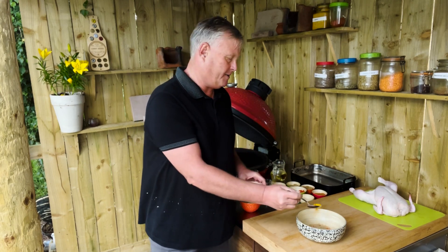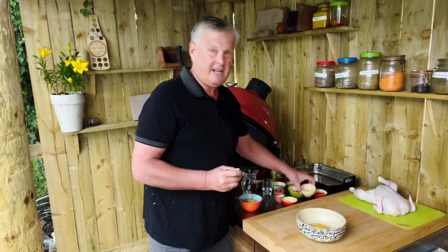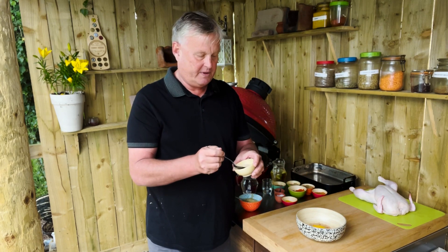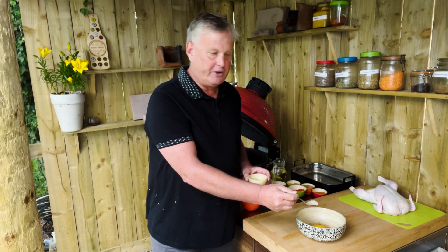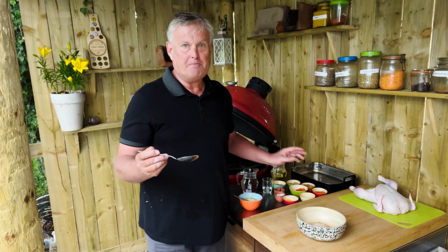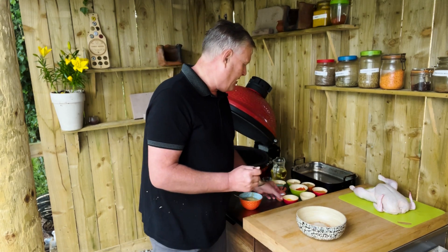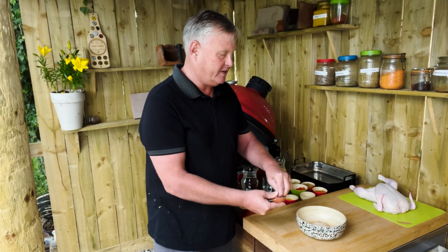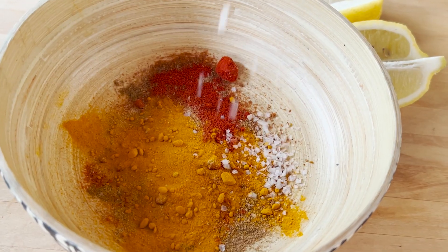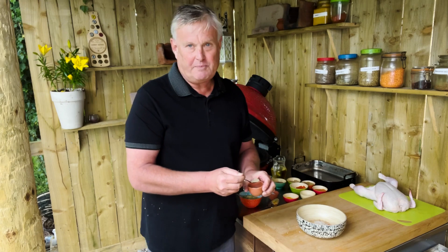A teaspoon of turmeric and a teaspoon of amchur powder. Amchur powder, by the way, is dried mango powder — it just gives it a nice tart flavor. To that I'm going to add just a little bit of salt, so let's go ahead and sprinkle that in there, and some pepper.